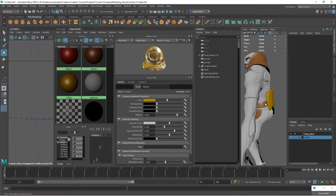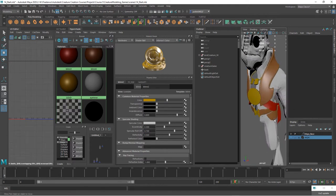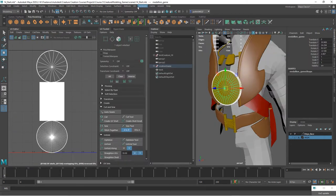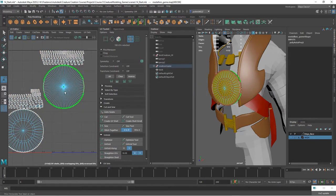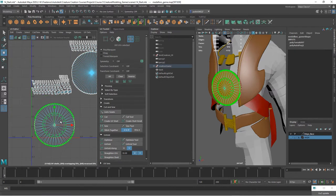That back piece is a different material but happens to be a similar color. Now what we want to do is create UVs for each individual piece and then place them on the same map. The medallion we want to be a pretty prominent part of this, so let's do an automatic map. This is going to be the back and this is going to be the front.